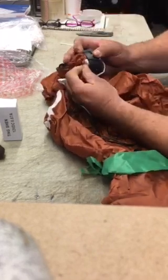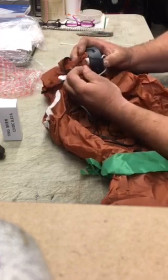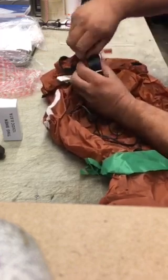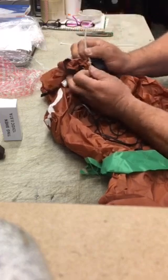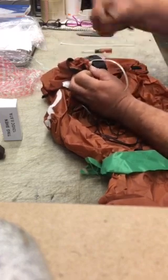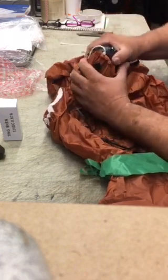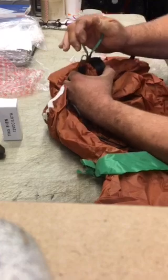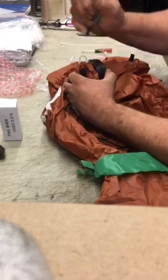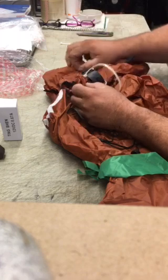Get down and see where they have the tie wrap. Pull the tie wrap out because they tuck it back in. Then take your dykes — wire cutters — and reach down onto that and just cut it. When you cut that, you just release it from there.